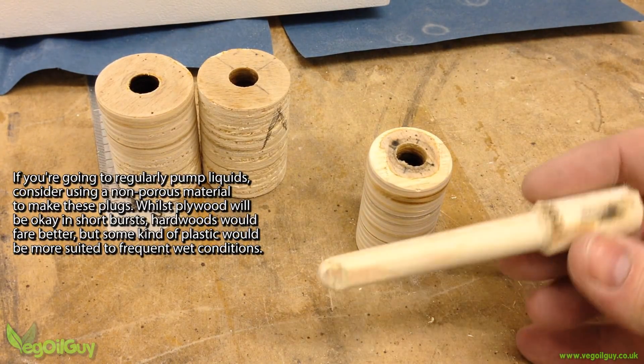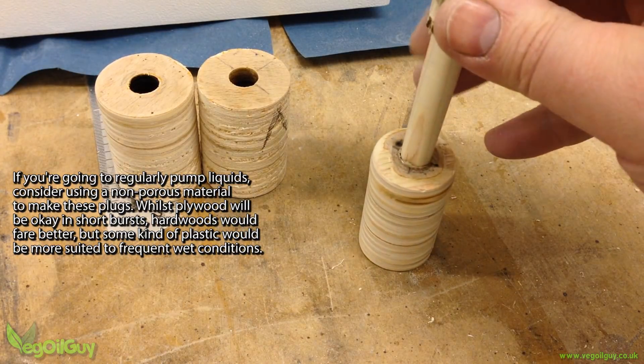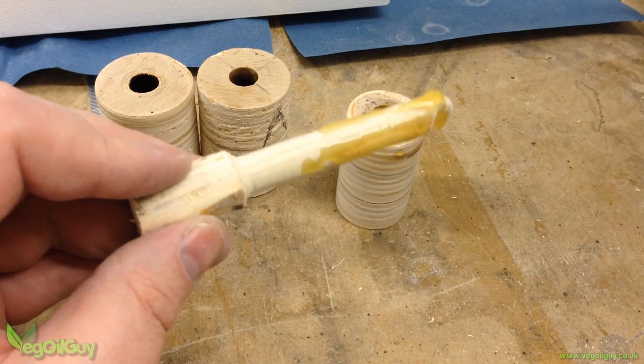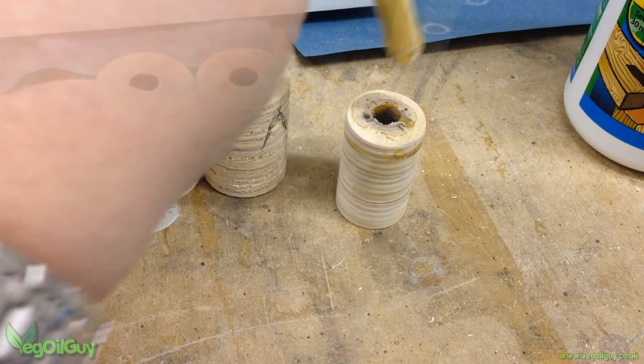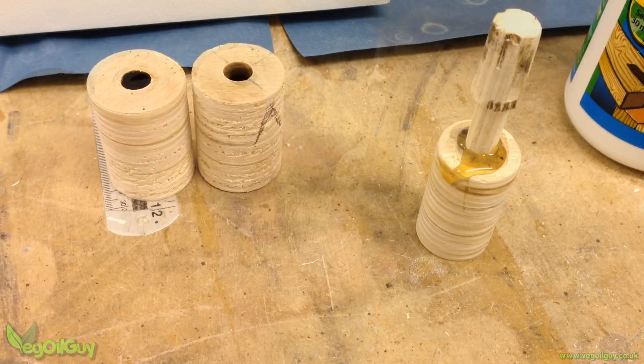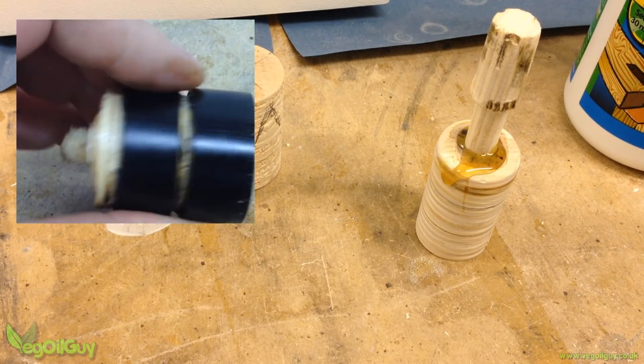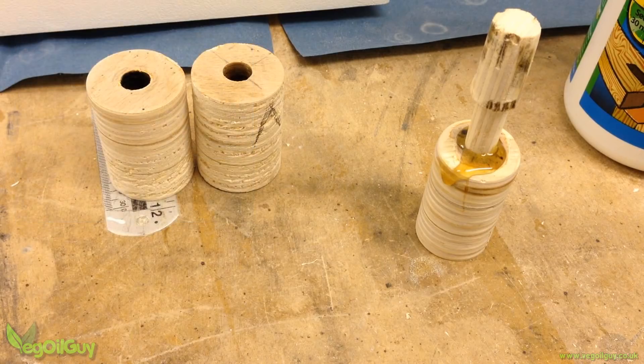Here you can see all three made from plywood. The smaller cylinder needs its central hole filling to make it completely airtight, so I used a wooden plug and expanding wood glue for this. It's worth noting this cylinder failed later on, so I made an identical one out of scraps of hardwood instead — keep this in mind.